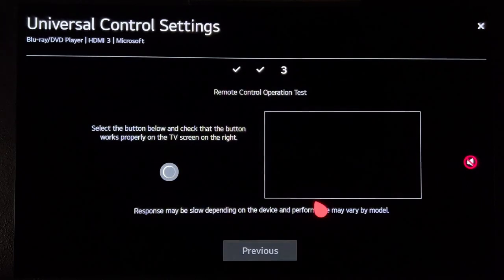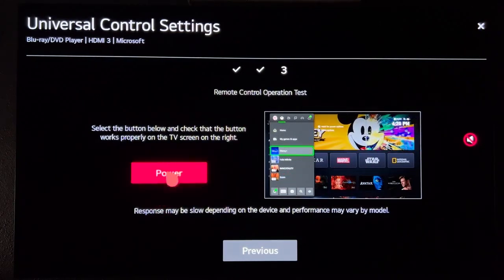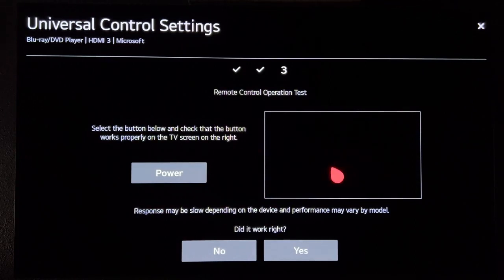This is where you should see it flicker a couple of times and there will be a power test. You'll see again when it's broadcasting over the Xbox HDMI, and if everything went well, it should turn it off.